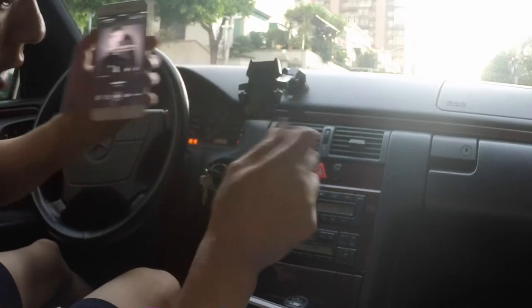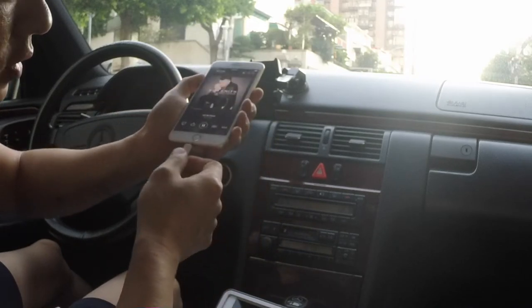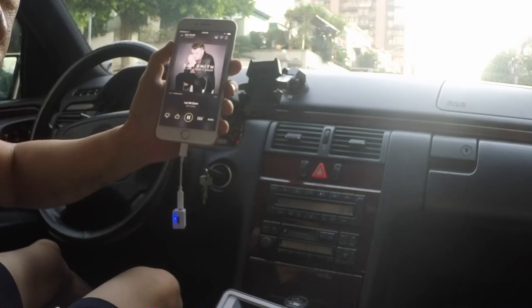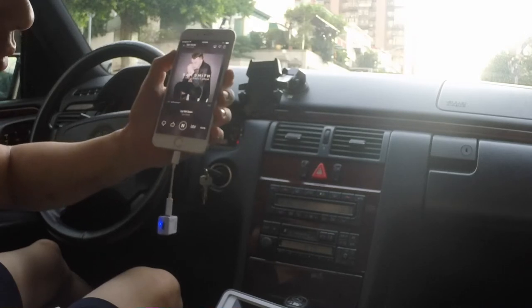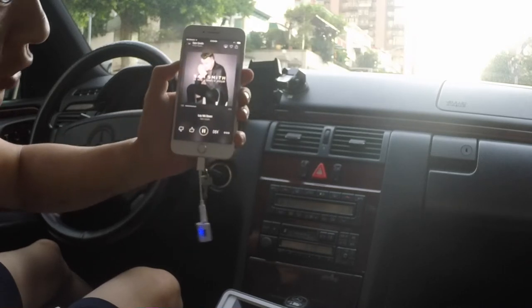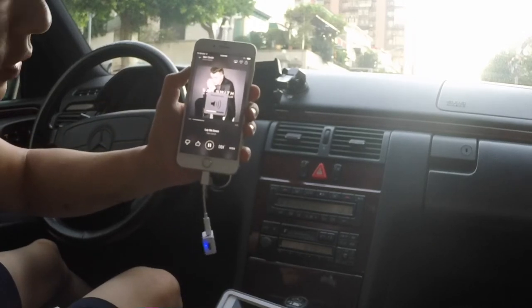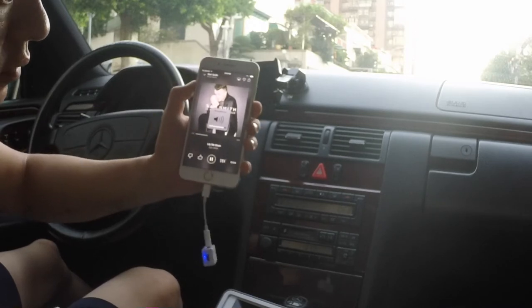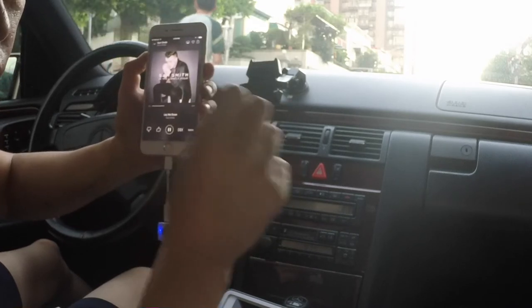Plug it in and make sure the car radio is set to 87.9 — that's all you have to do. Just plug this in. You can control the volume either through the car radio or using the volume control on the phone. You can hear that the music is very clear without any distortion.